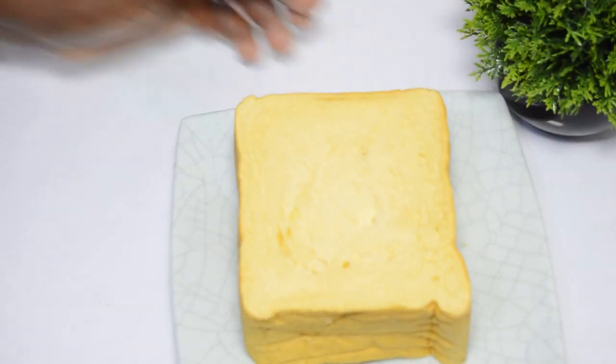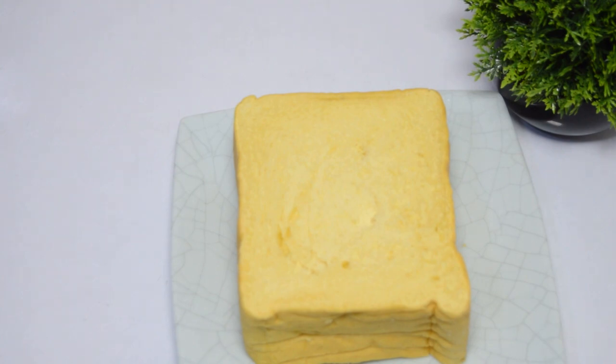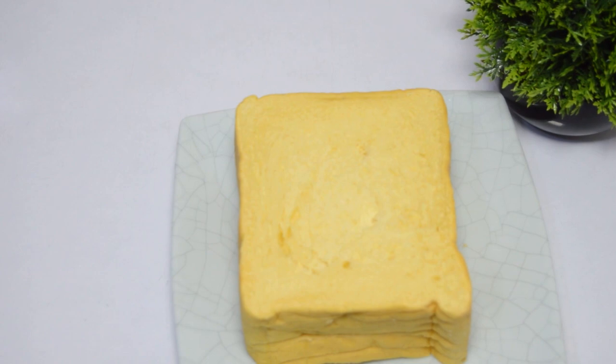This is the slices of bread I will be using for the breadcrumbs — about five slices of bread. I have had this bread for over three days now. If you want a better result or outcome for your breadcrumbs, allow your bread to stay for days before using.